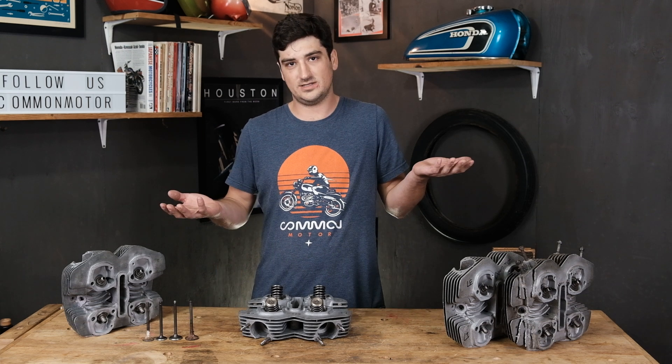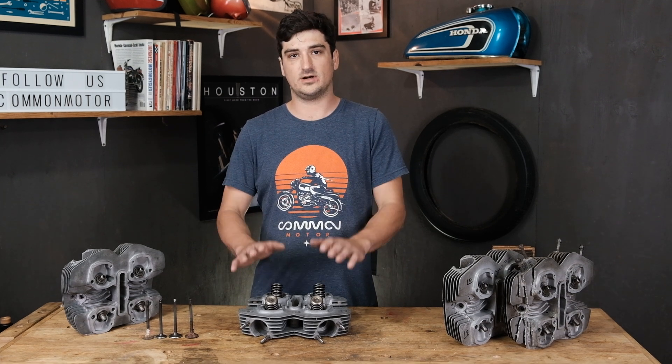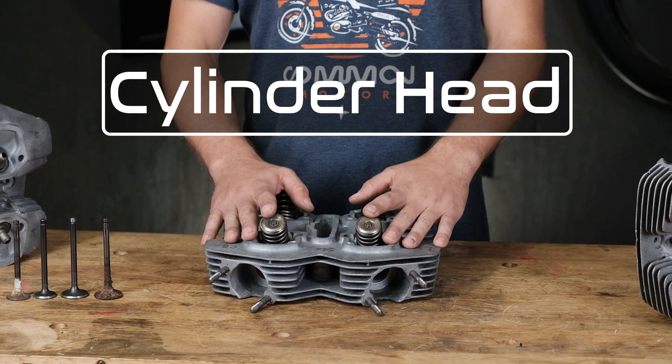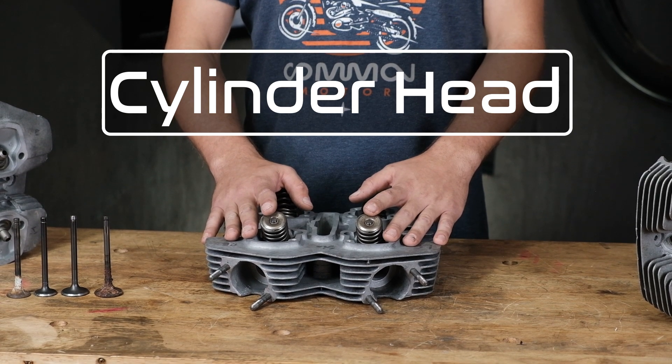So what exactly is your cylinder head? The cylinder head is basically the top cap of your engine. It's going to seal off the combustion chamber and direct the flow of air and fuel through the engine.